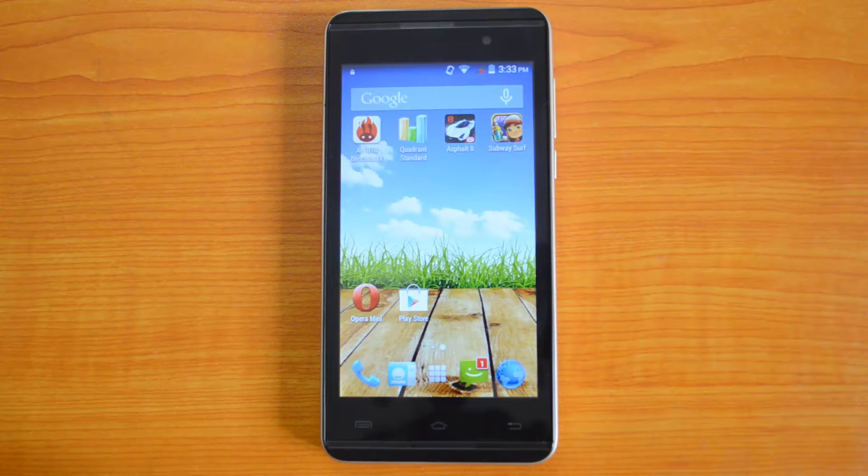We will be doing Antutu benchmarking and a quadrant test, and we will also compare the values with the Motorola Moto E to see how good the performance of Micromax Canvas 5 II is. So let's start with the benchmarking.